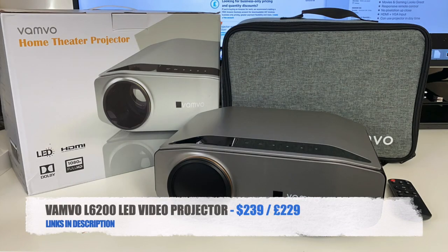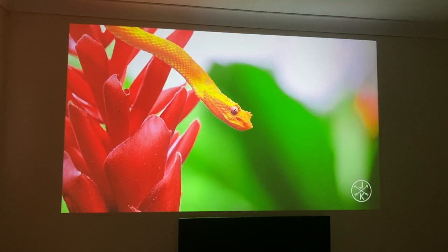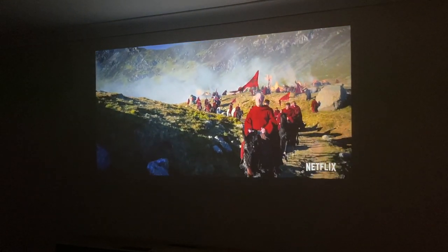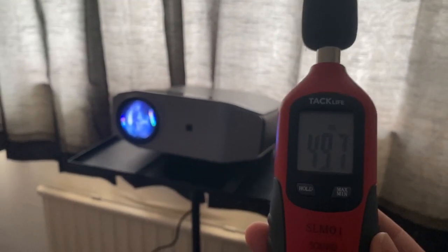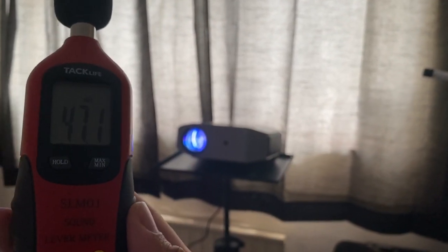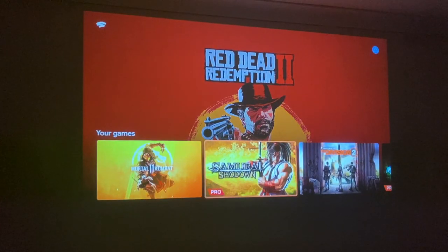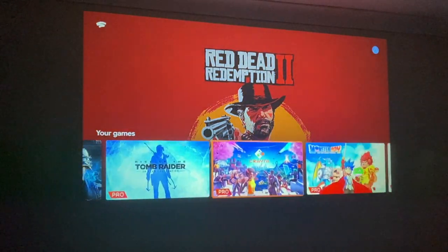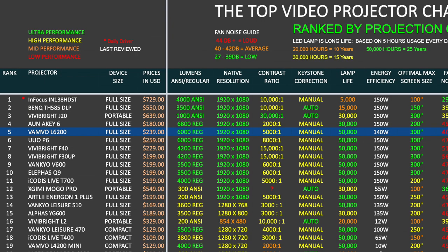So there you have it — that was the Vamvo L6-200. This is another affordable 1080p LED video projector offering sharp, bright, and clear projection quality. It's even bright enough to use in the daytime and a treat to use in the dark — the cheapest way to get a massive 1080p home cinema display. Fan noise is on the louder side at 46 decibels from one meter and you will hear it throughout, but most powerful full-sized native 1080p LED projectors have similar fan noise at this price range. The built-in speakers are loud and clear with decent quality, though at max volume you will hear slight distortion.